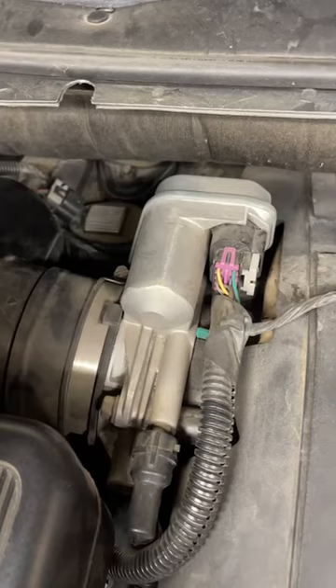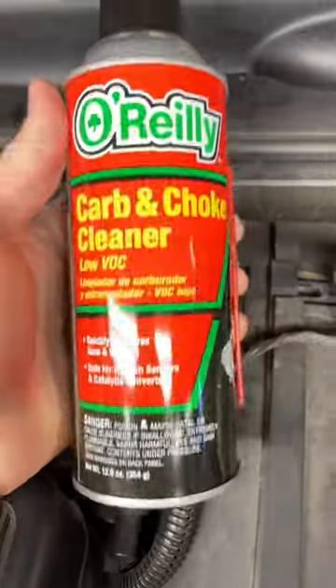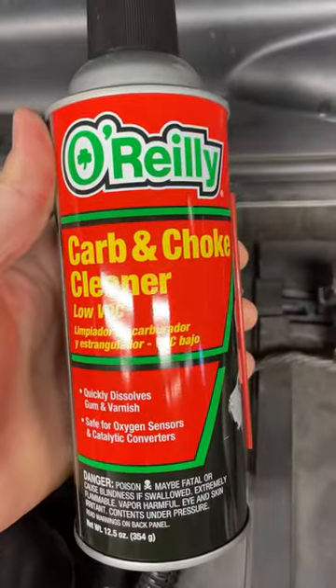So next I'm moving on to the throttle body. These throttle bodies are notorious for getting gummed up inside and causing a rough idle. I'm going to use this cleaner here, so stay tuned to One Road if you want to see that.